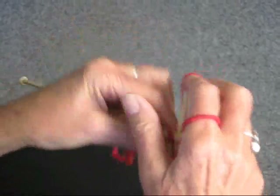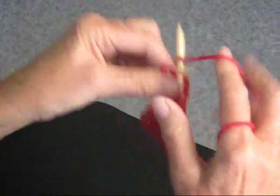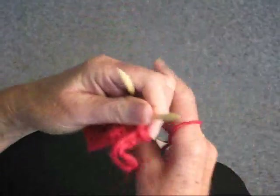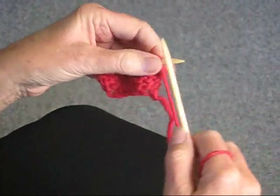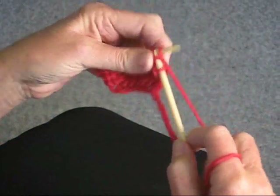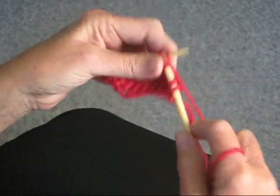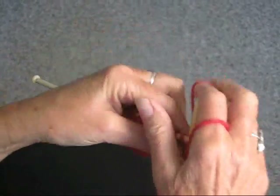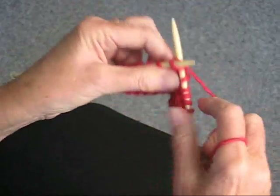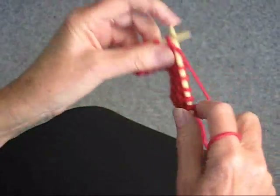The good thing about the garter stitch is that it's exactly the same on both sides. It's particularly good for scarves, blankets, potholders, and dish towels. It doesn't curl — it just stays the same. You can use any size needle and any size yarn.